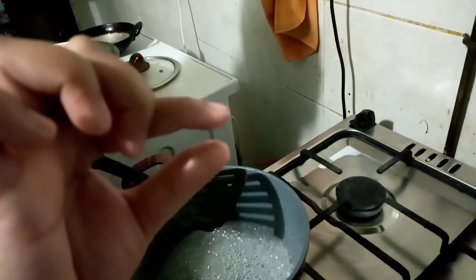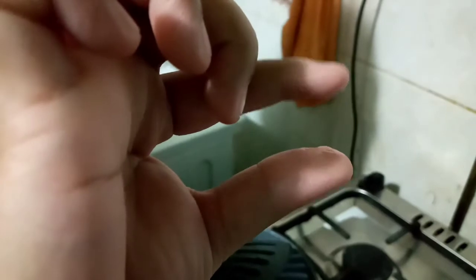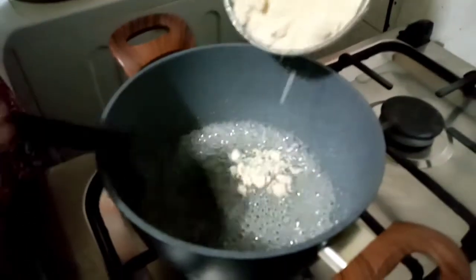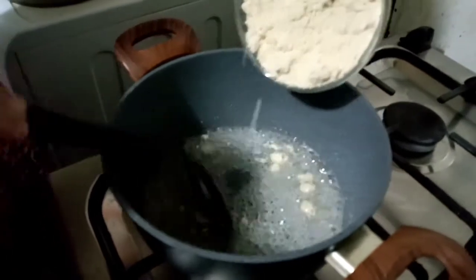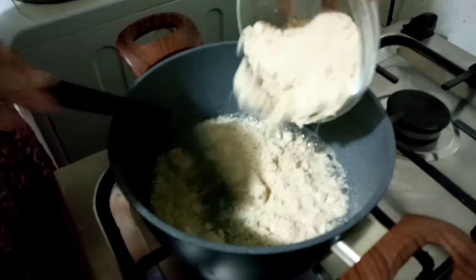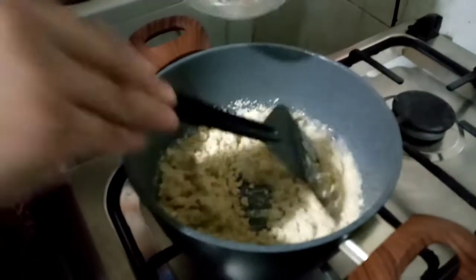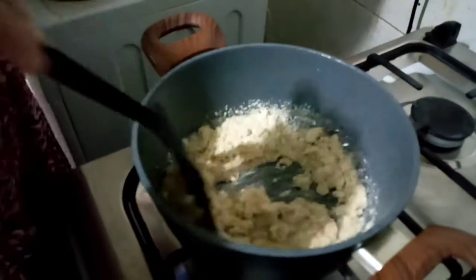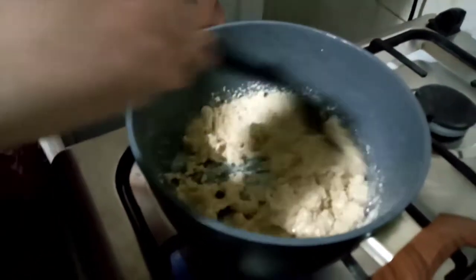This is 1 string consistency — see, it should be like this. You should get a string. After you get 1 string consistency, add in the powdered cashew and mix it really well. Then only it will get dissolved and merged with the sugar.